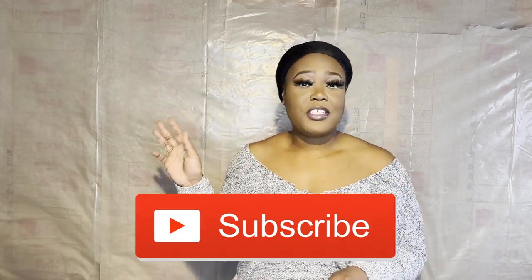Hey babes, it's your fave Dream and I am back with another video. Please don't chew me up, you guys, alright? I know it's been a minute, but I am back now. So if you are still rocking with me, please don't forget to like this video. If you are new, make sure that you have subscribed to the channel and hit that notification bell.